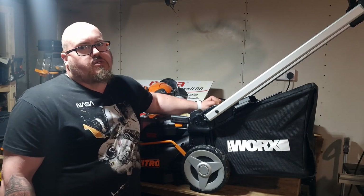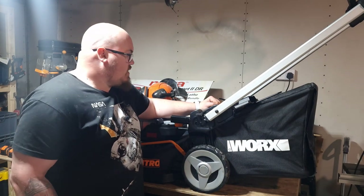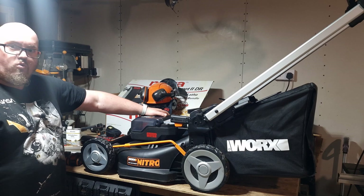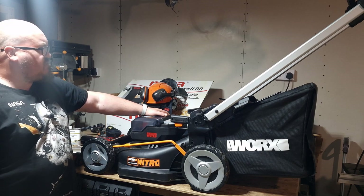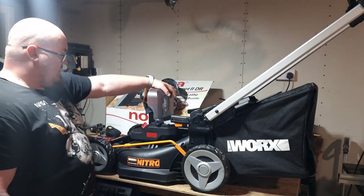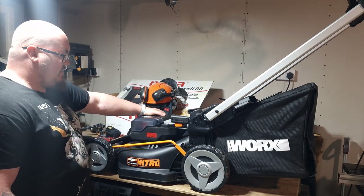Hi guys and welcome to a Mike's Positively Technical World video review. Today we're going to have a look at the WORX WG749E. It is a 40-volt brushless 46-centimetre mower. Let's get down straight away with it, down and dirty.